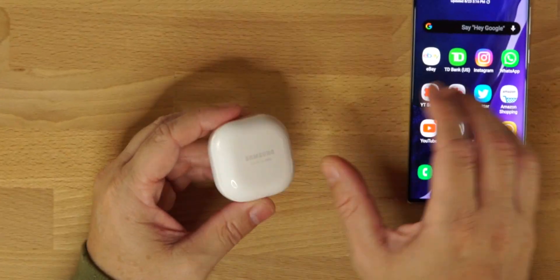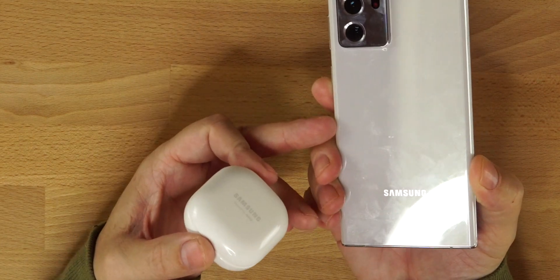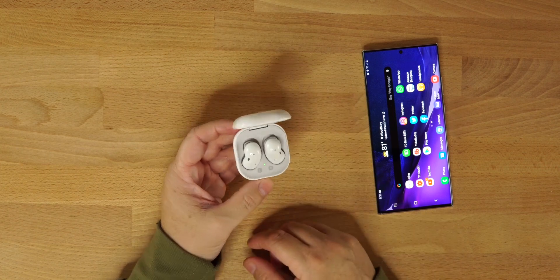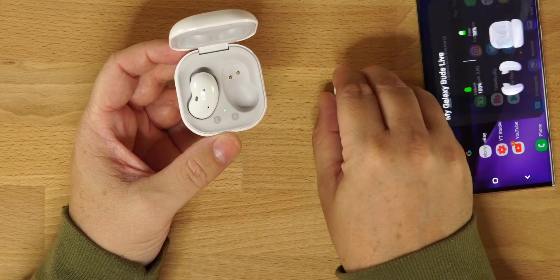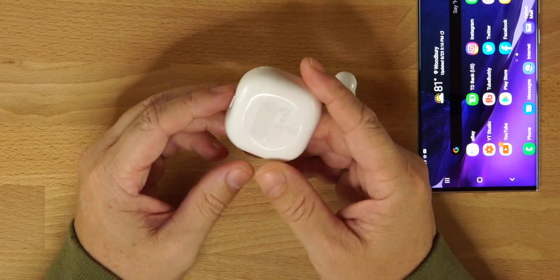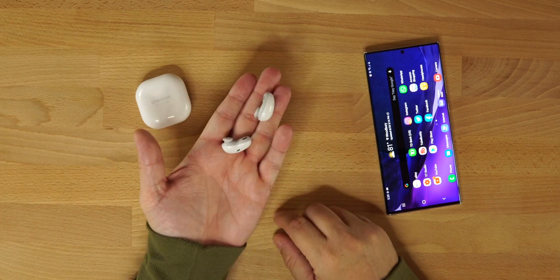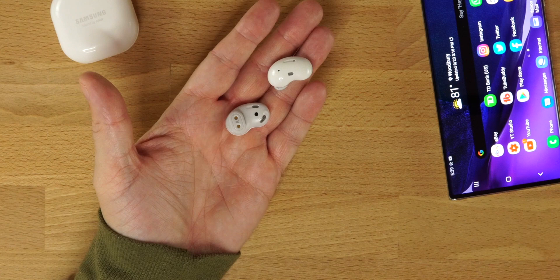We've got the Samsung branding on top of the case — again, white to match the white of the phone. Inside, we get the L and R with the actual beans. These are the Galaxy Buds Live, the 'Galaxy Beans' as people are calling them. On the back there's nothing really, an LED light on the front, USB Type-C port to charge, and wireless charging compatible.